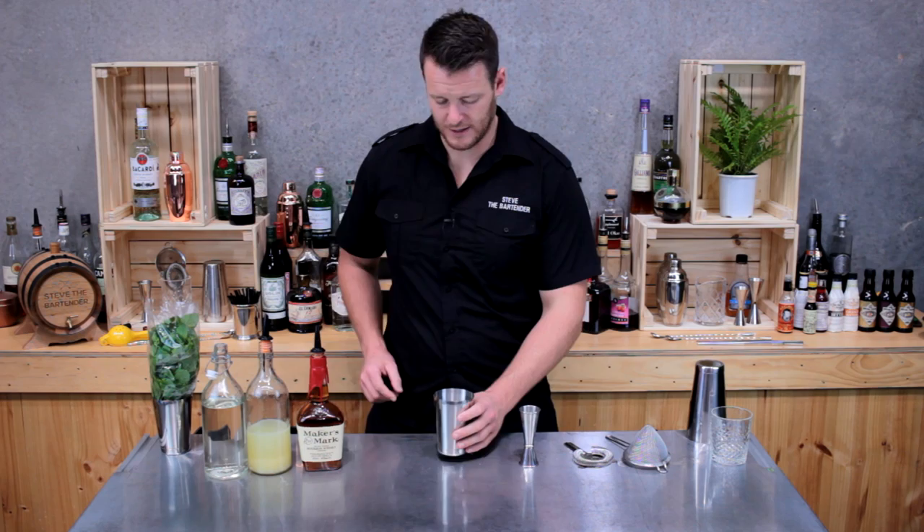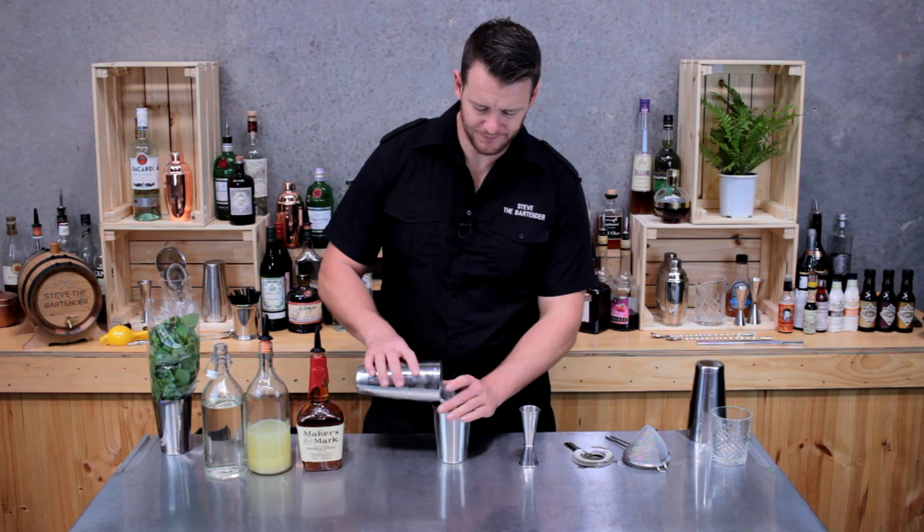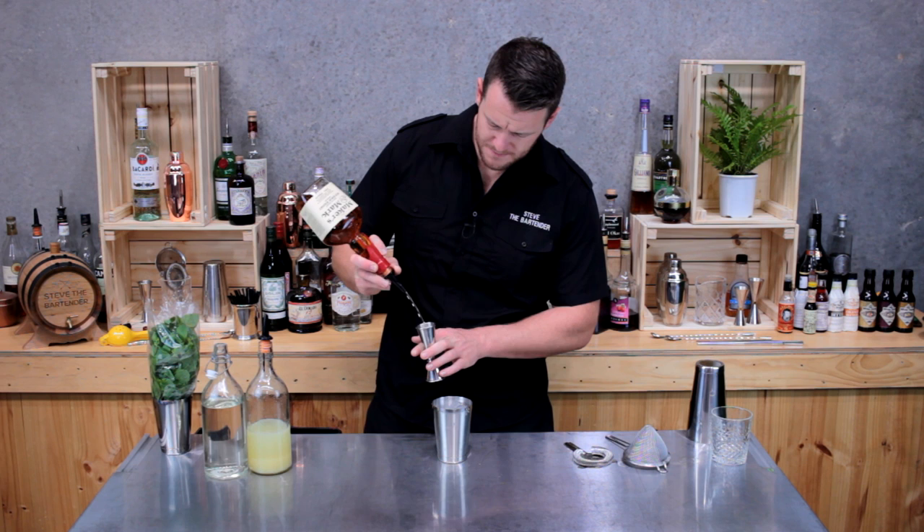Okay, so first up for the whisky smash, I'm going to start with my Maker's Mark bourbon whisky — add to the ice 50 ml of whisky.